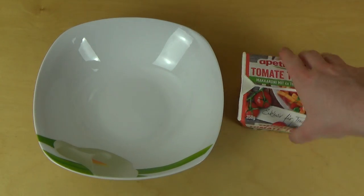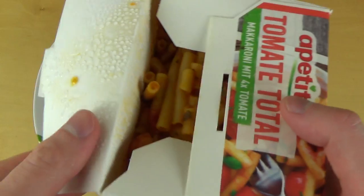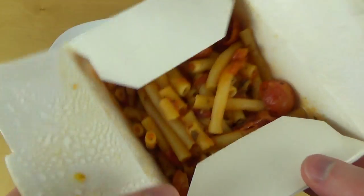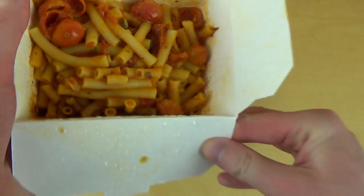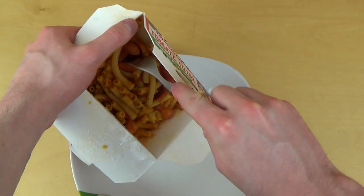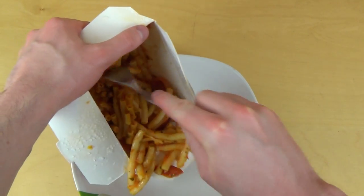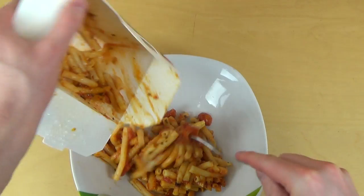Here we are. I'm going to put this dish into a bowl — of course you wouldn't normally do it, you'd eat it directly from the box like they say. But I like that you can see a little bit more this way. I think it looks awesome.